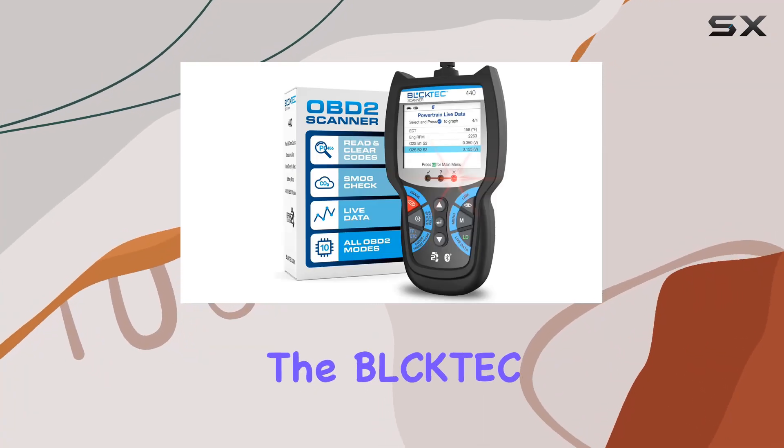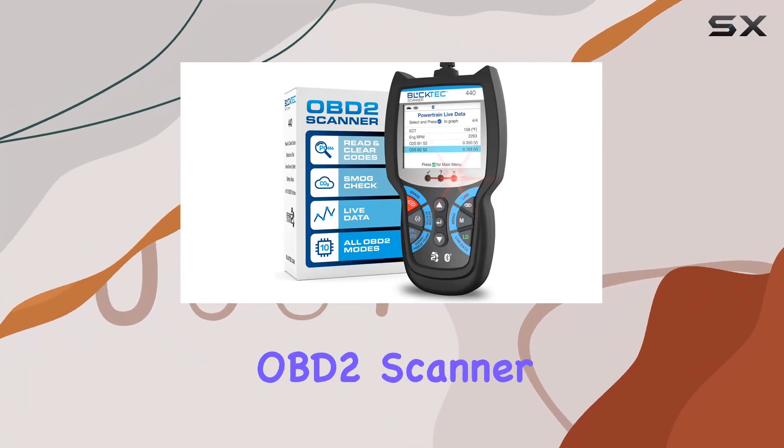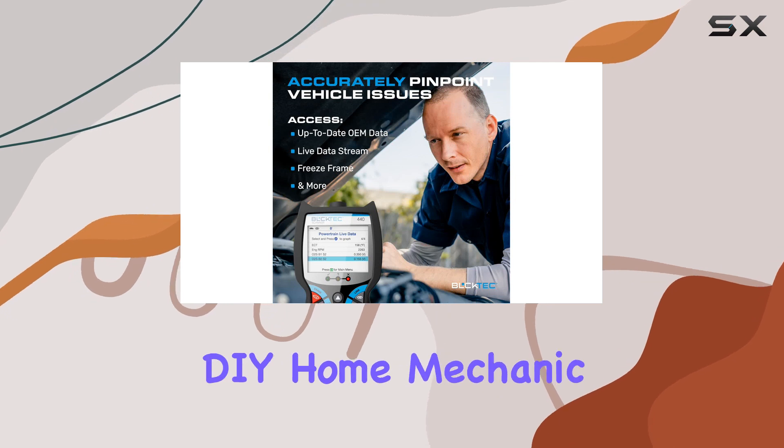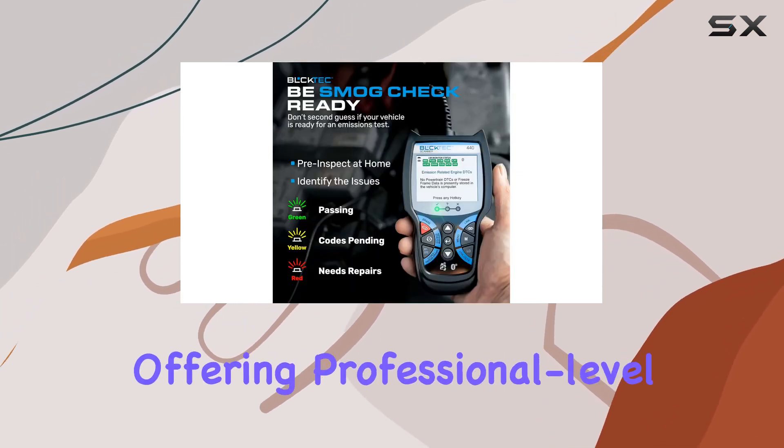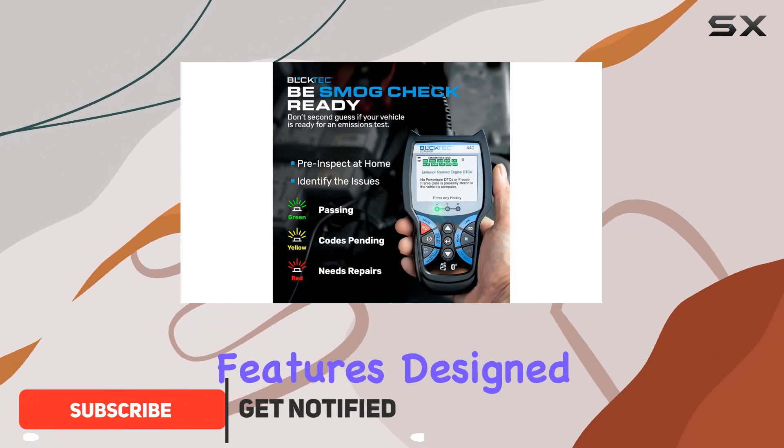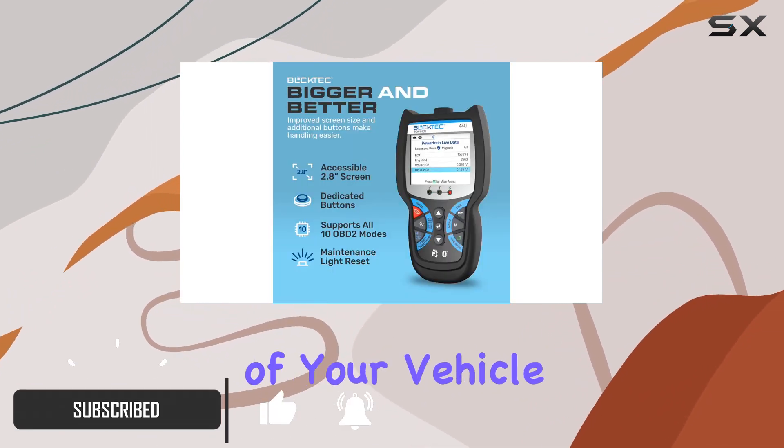Today we're diving into the Booktek 440 Bluetooth OBD2 Scanner, a must-have tool for any DIY home mechanic. This device goes beyond your typical code reader, offering professional-level features designed to empower you with a deeper understanding of your vehicle.